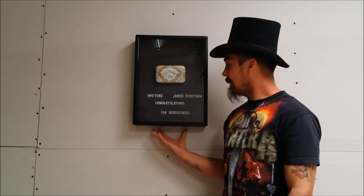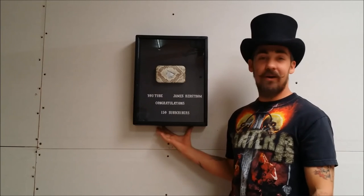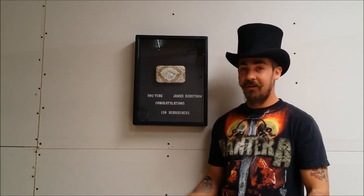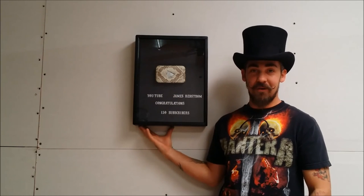Now the final reveal — here it is. I spent a day making it and now it's hanging in the snake room, it looks pretty cool. This was my build on the YouTube play button snake shed edition — hope you enjoyed the video, and remember to like, subscribe, comment, and see you in the next video.